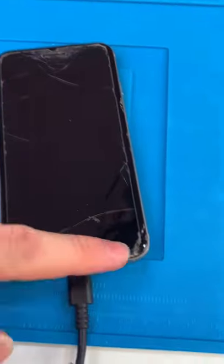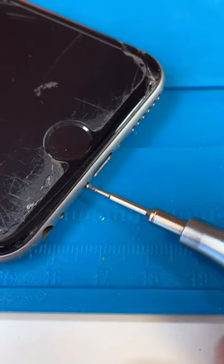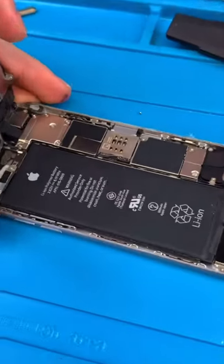Let's see what's going on. So it does have a cracked screen, but let's get it open before we do anything crazy. Unscrew, open it up. The battery is looking a little thick.